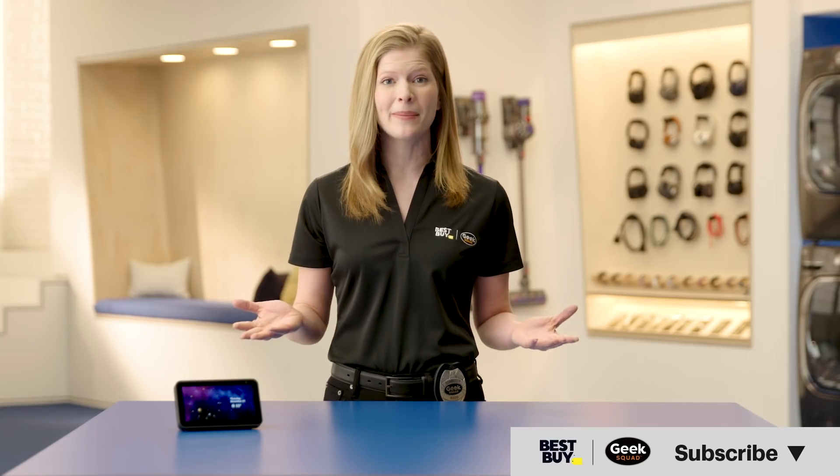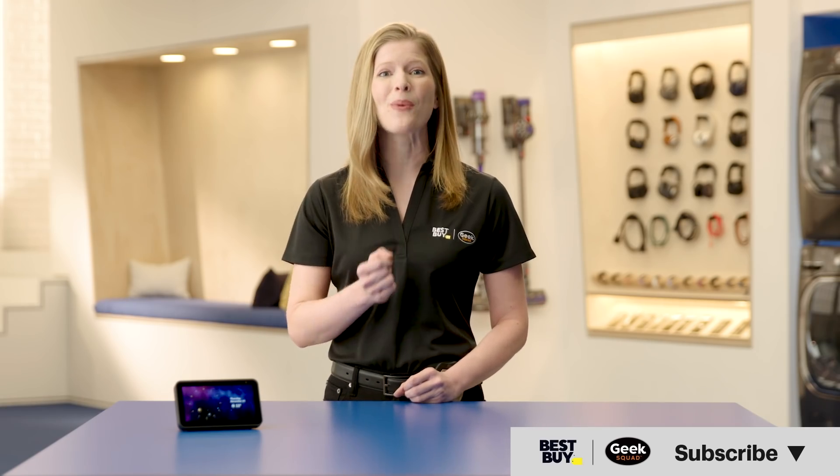There you have it. Speaking to any or every room in your house is super easy with Amazon Echo smart speakers. If you have any questions, leave them in the comments below and we'll get back to you. Please subscribe to our channel for more tips and help from Best Buy. See you next time.